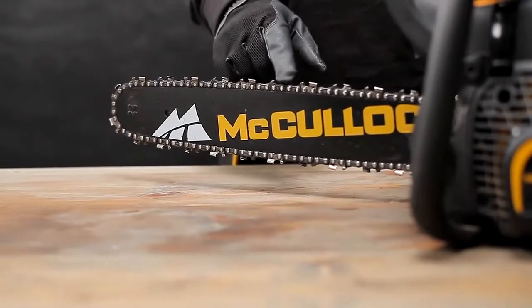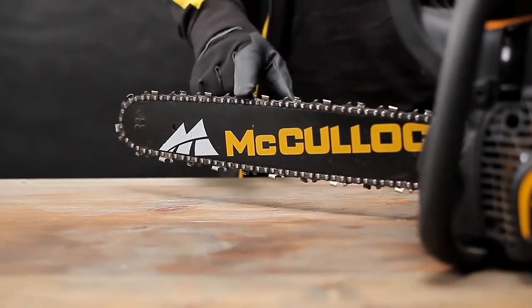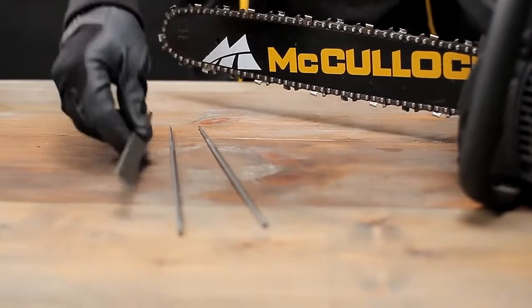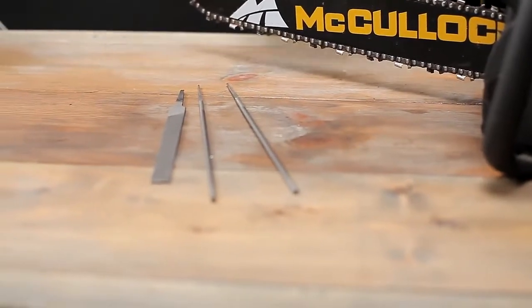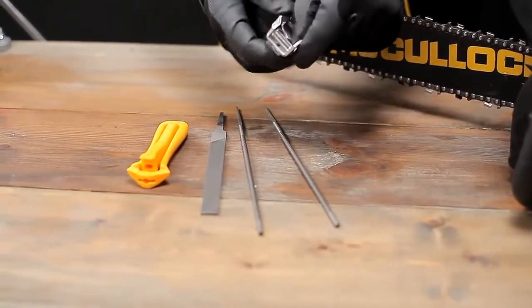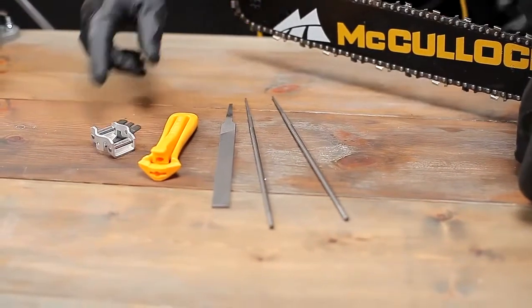A sharp chain makes your work easier and safer. The filing kit contains everything you need for chain sharpening: files, handles and templates. Make sure that you use the correct template when sharpening. For information, please refer to the instruction manual.